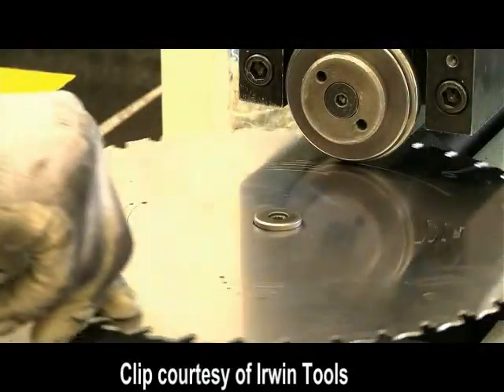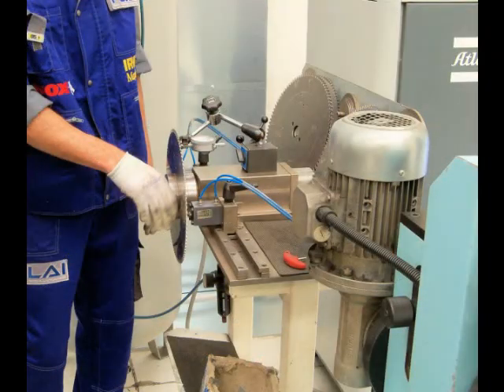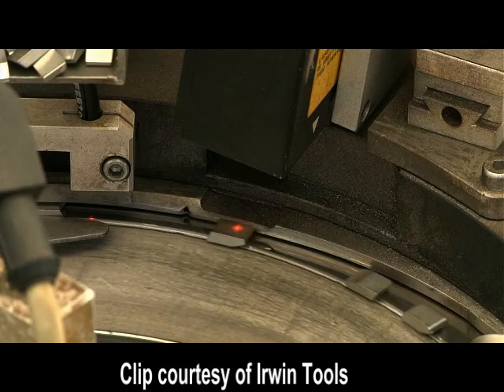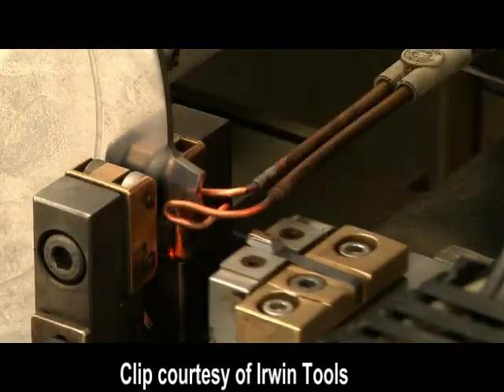The bodies are then annealed to remove heat stress and move on to a pre-tensioning step that presses a tiny crease into the body to stiffen it. The body is then pressure rolled and every one is inspected for flatness. Each one gets dynamically balanced like a car tire before moving on to have the carbide teeth brazed on and sharpened.